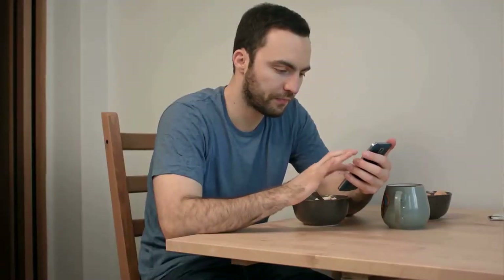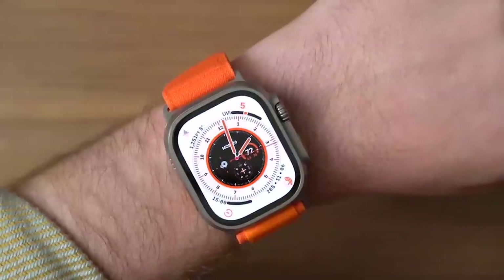At this point, you probably have an idea of which watch would suit you — but stay tuned, because there's more to come.